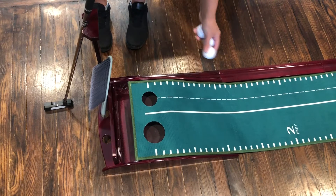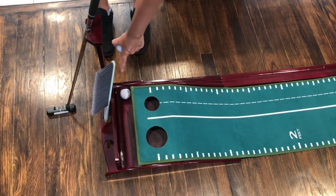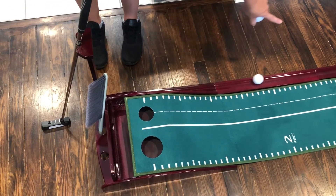So how our ball return track is going to work — when you putt up here and get that hole in one, it's going to drop in there, drain out here, and then return down to the side for you.